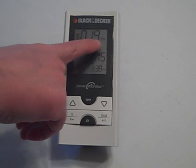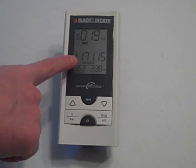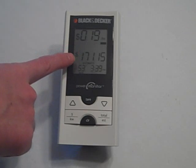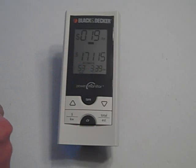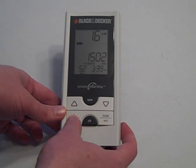Below that you'll see a bar that's progressing — the more electricity you use, the faster that bar goes. Here is an estimate of what your monthly bill will be based on your usage; the longer you have it plugged in, the more accurate that will be. One of the things you do need to do is punch in what your kilowatt per hour rate is that the electric company charges you. Then you have outside temperature and a time, and you can switch between cost and kilowatts that you're using.